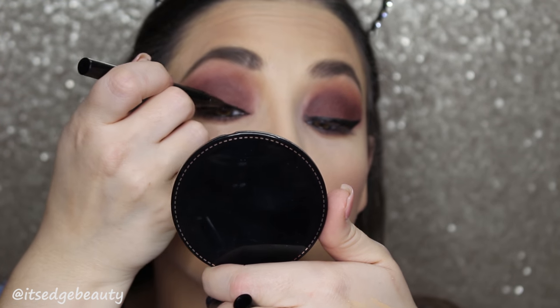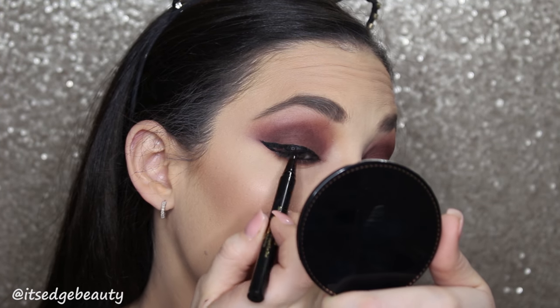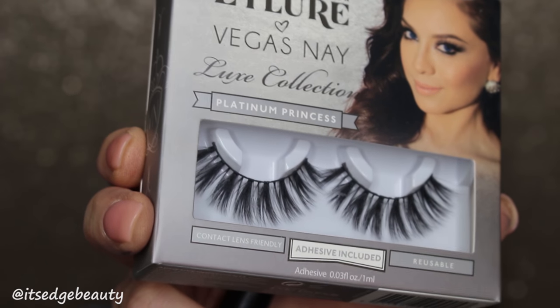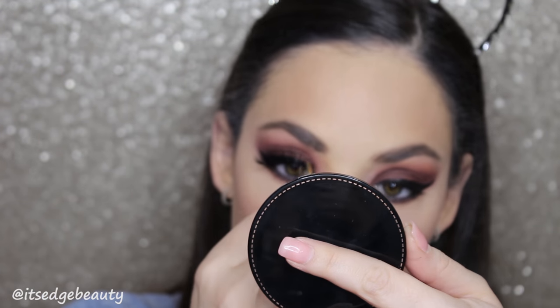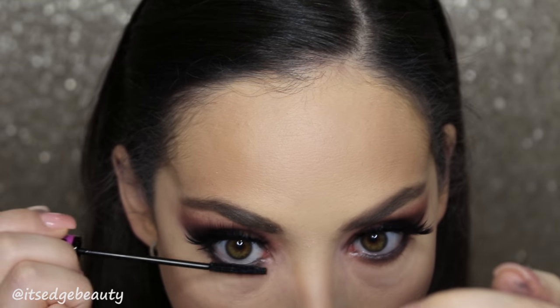I'm going with the Stila Stay All Day Waterproof Liquid Eyeliner — we'll see how this goes. I'm going to be using the L'Oreal Voluminous Carbon Black Mascara on my top lashes. For lashes, I'm going to be using the Eyelure Vegas Nay Luxe Collection in Platinum Princess. For the bottom lashes, I'm using the Wet n Wild Mega Slim Skinny Mascara.